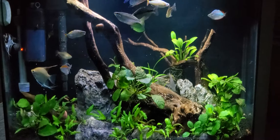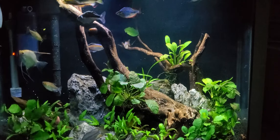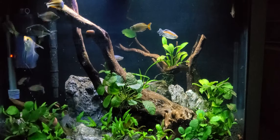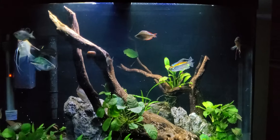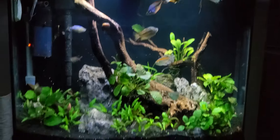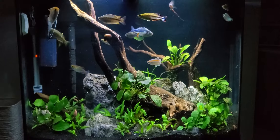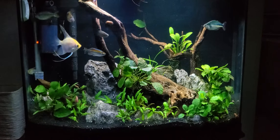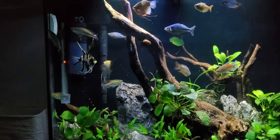Counting them up, I've got maybe 15 or 16 fish in here. And many of you — and I've probably said it myself — this tank is overstocked. And I would say you're absolutely right. In a 36-gallon bowfront, I should maybe have half the fish in here.